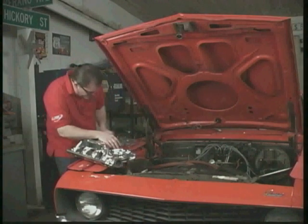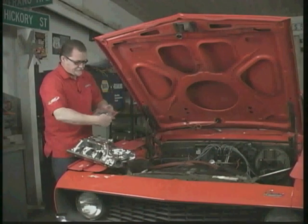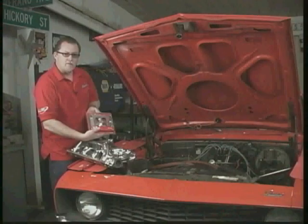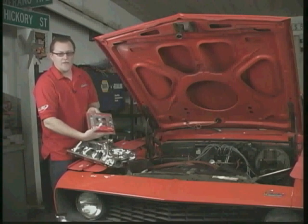So what we're going to use is an adapter plate. This right here adapts square bore carburetors to Quadrajet manifolds. And without this, you're going to have nothing but troubles — you're going to have all kinds of vacuum leaks.